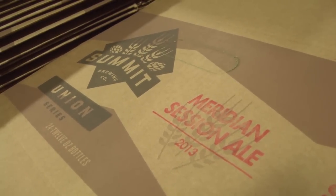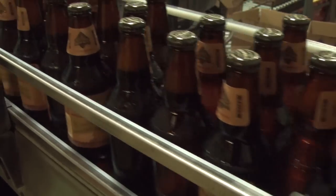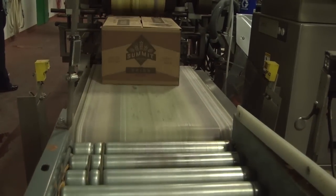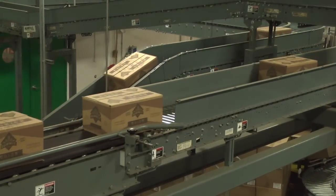Meridian is the first inaugural entry in the Union Series. Hopefully we'll have a few more, but it really depends on the availability of these new ingredients, so there's no real timeline for future entries in this series. Meridian is a limited release beer. We'd love to know what you think, so feel free to contact us on the brewery website or using Facebook or Twitter. Thanks very much.